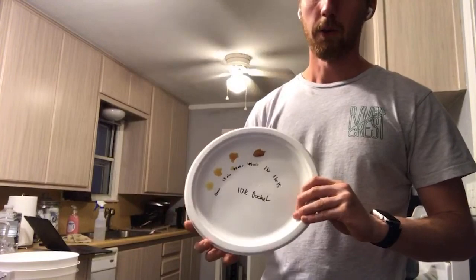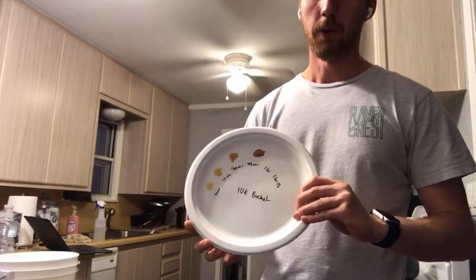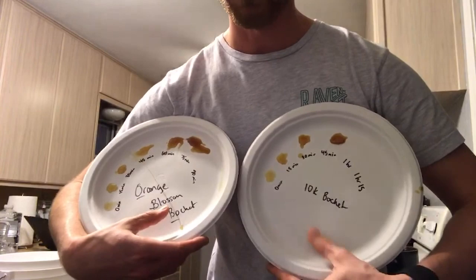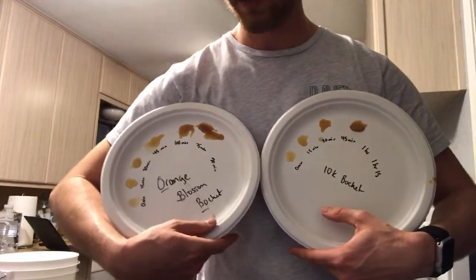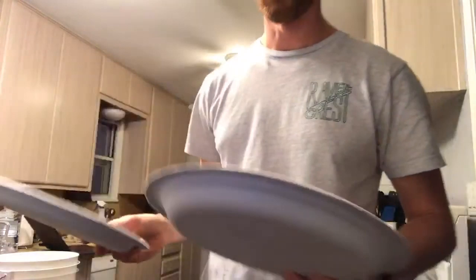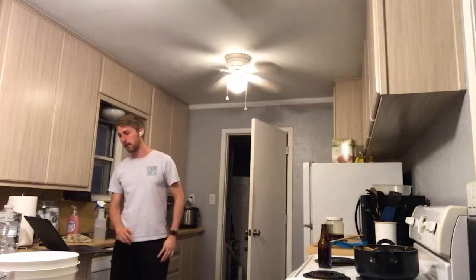Here's the color wheel now: zero, 15, 30, 45 minutes — that's a big change. Comparing to the bochet I did last week: that was with 20 pounds of honey and took an hour and 15 minutes. This one is only three and a half pounds and is about the same color at just 45 minutes. Smaller quantity caramelizes faster. I'm tempted to let it go to an hour and 15 but I don't want to over-do it.